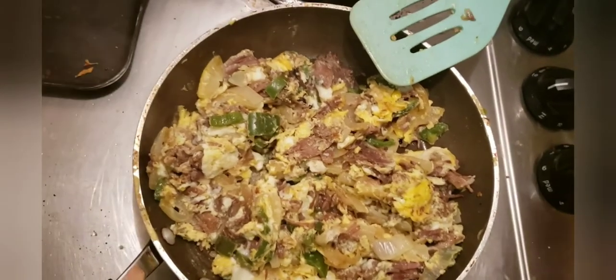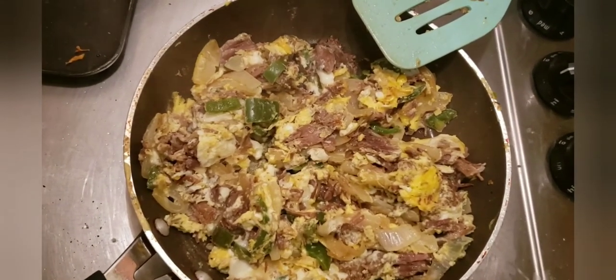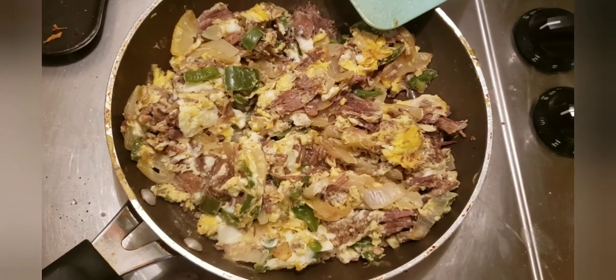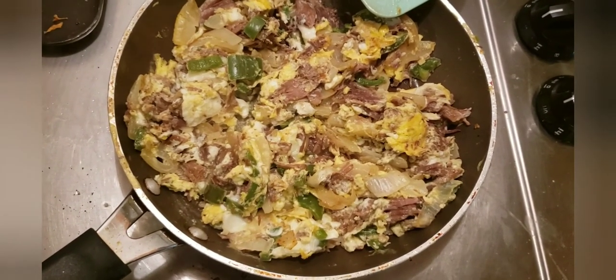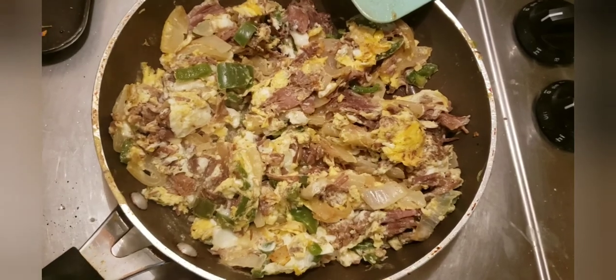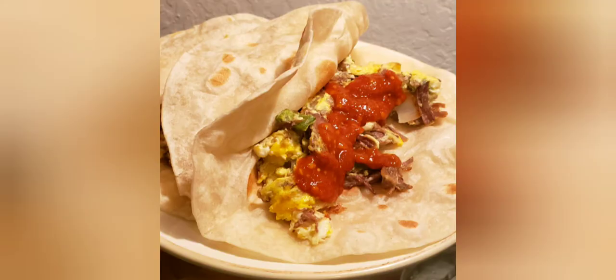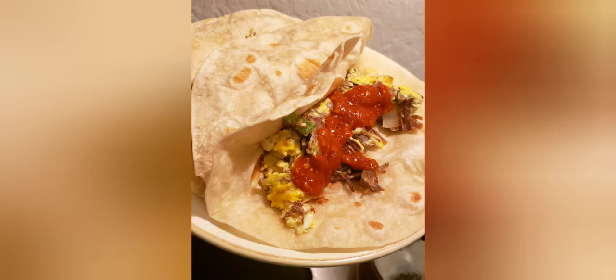The eggs are already cooked — we flipped it a couple times and don't see any raw eggs, so it's time to shut it off. This is my machaca con huevo with leftover pot roast. Got some flour tortillas, put some cheese underneath, added salsa, and it was good to go.